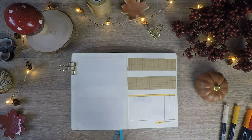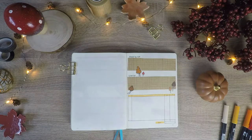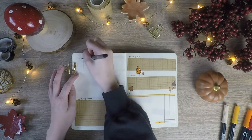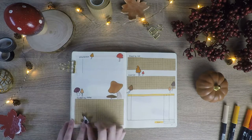I have to plant onions for next year this month, cut back some flowers and my strawberries, and I can also start planning for next year which I'm so excited for. For the spending log I have a table to track my expenses and income and two boxes — one being my shopping list and the other one being my wishlist.